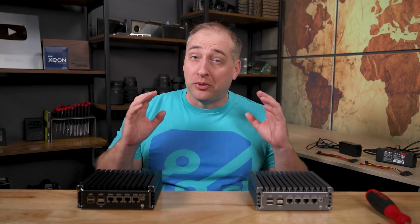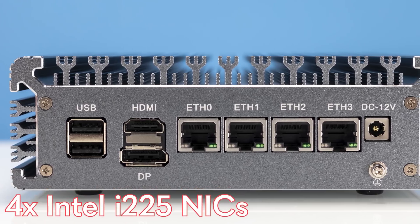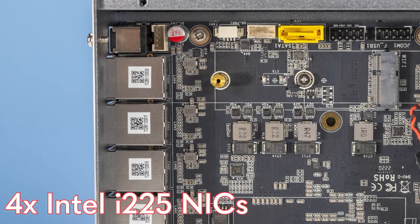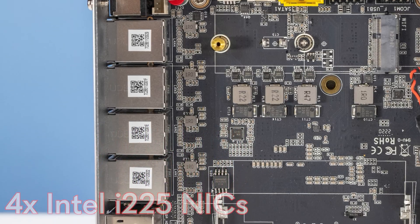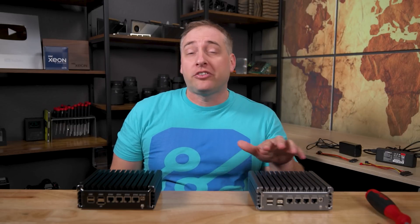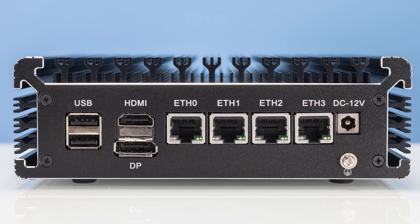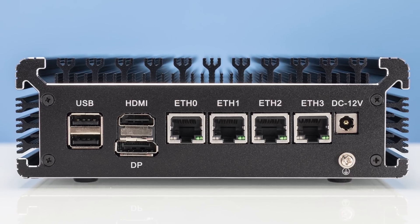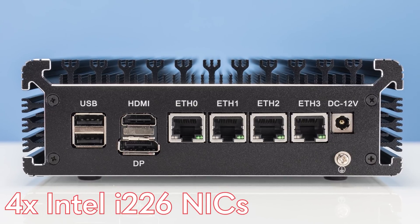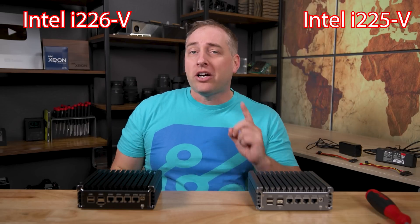Let's talk about the differences between these two units, because they're actually pretty similar. This one has four Intel i225 NICs. We've seen the i225 in a number of systems — four, six in a system — but this is a V4 system, the latest revision, and there are some major differences from previous generations. This other unit is the newer one, which is quite similar to the V4, except it uses the Intel i226 NIC. That sounds like a very small difference — 225 versus 226 — but they are actually a little bit different.